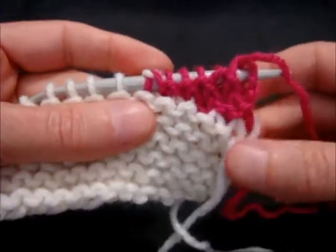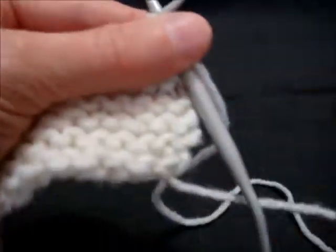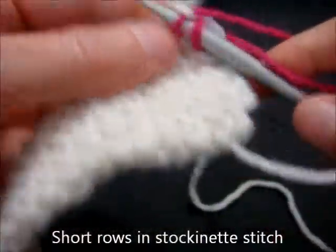And that's how to do the German short rows in garter stitch. Now we're going to show German short rows in stockinette.